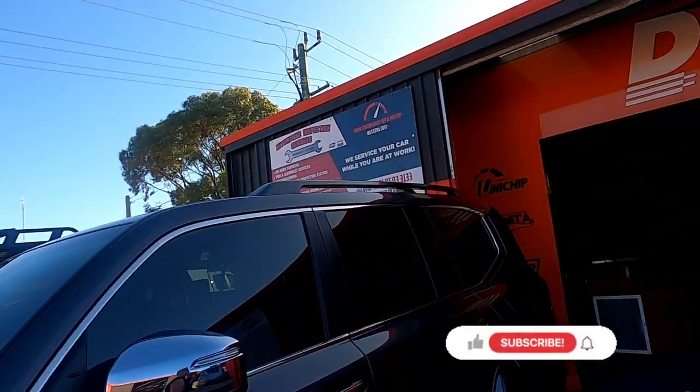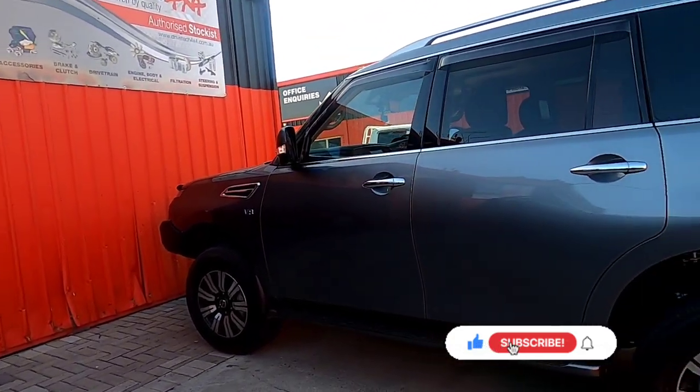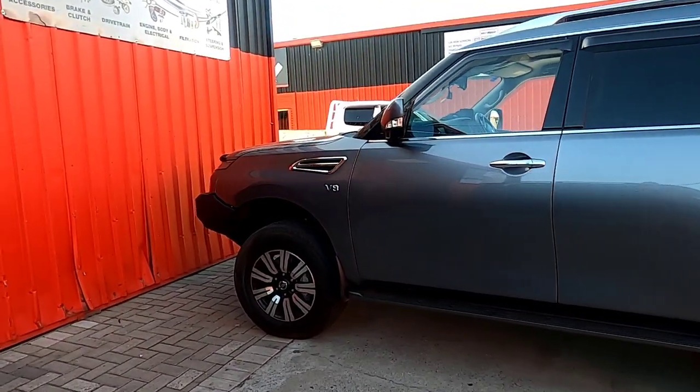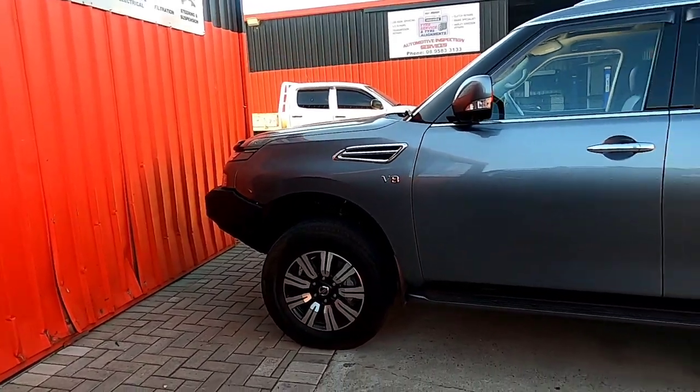Good morning, down here at DRD Enhanced Tires. We've had the suspension lift done and we're in for our new tires and rims today. Just doing a bit of a before shot before we get everything on.